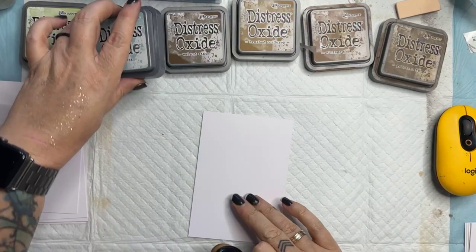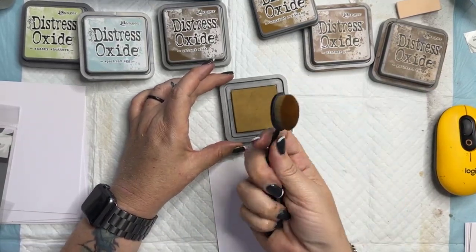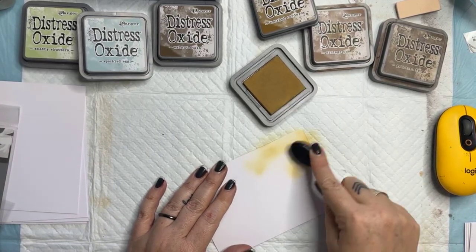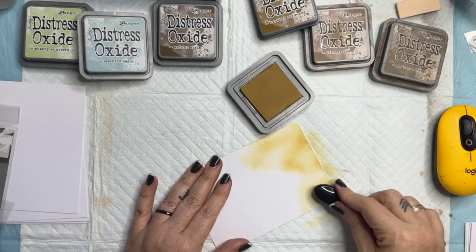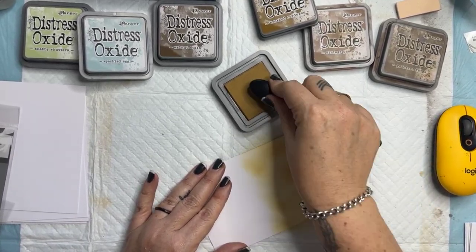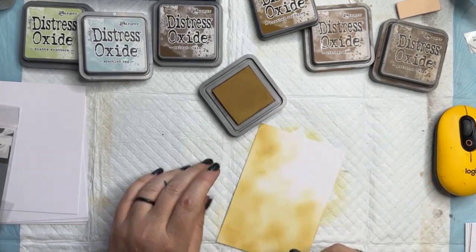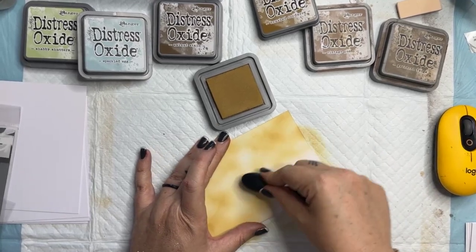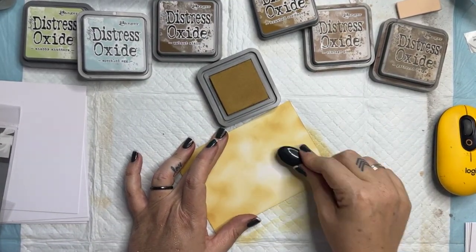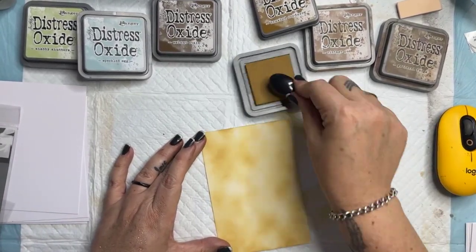I'm going to start with some distress oxides and have a bit of a play with some vintage colors. I'm using the Uniquely Creative blending brush to apply a nice color to the background. I'm going for something really nice and vintage — not anything too bright, keeping it pretty low key. I'm just doing this whole background in a nice light brushed corduroy, going around in little circles moving backwards and forwards, and I'm happy to have a rough sort of look with the distressing because I'm going to put a stencil over the top.